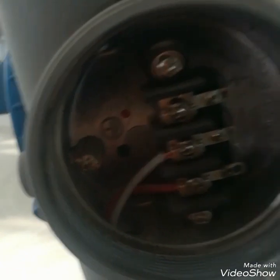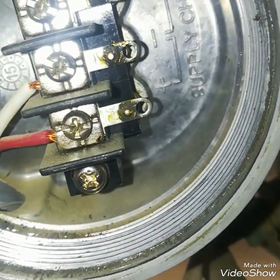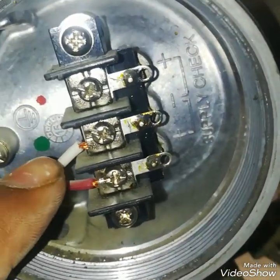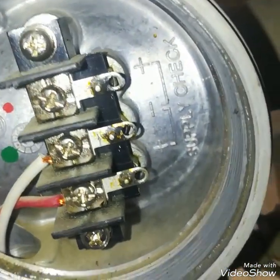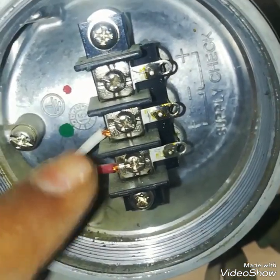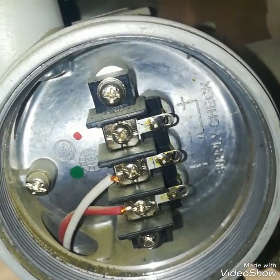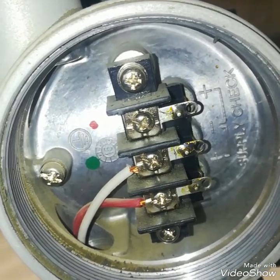I will show you its connections. You can see red and white cables terminated on the power supply terminals — plus and minus. This is 24 volts. In the middle and upper terminals are marked as checkpoint — this is the negative and positive checkpoint. This is the supply point and the upper points are checkpoints where we can check the output.